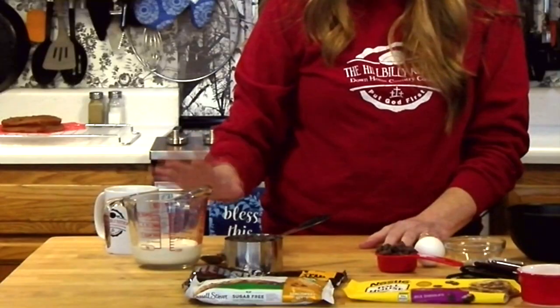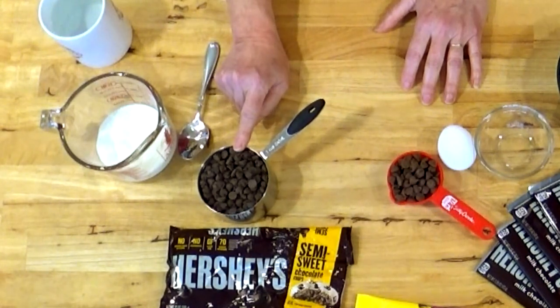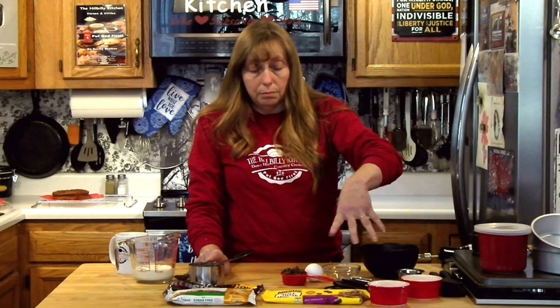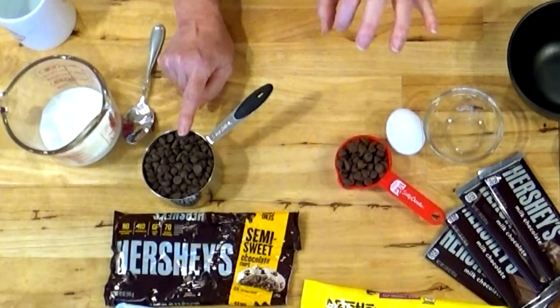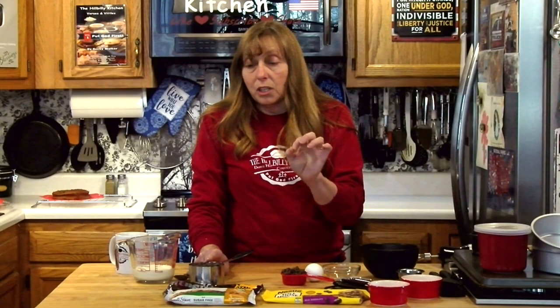For the ganache we're going to use a half a cup of heavy cream or whipping cream — it's the same thing — and a cup of chocolate chips. If you're just doing the single one-egg two-ounce version you can make just a little bit of ganache; the ratio is just two to one. You'd want about two tablespoons of chocolate chips and one tablespoon of heavy cream, just melt it together and pour it over your little cake. It's just that easy.